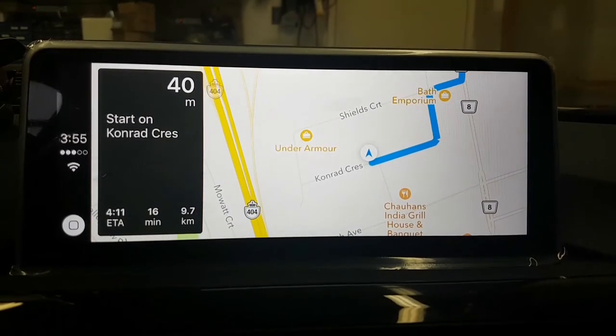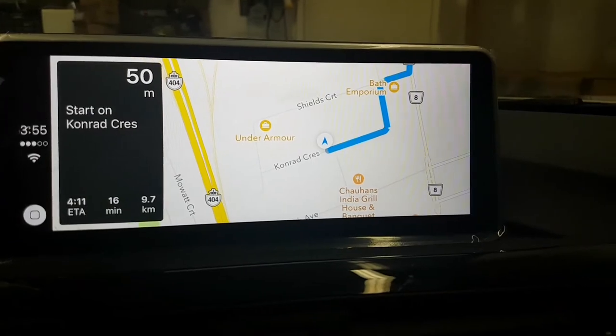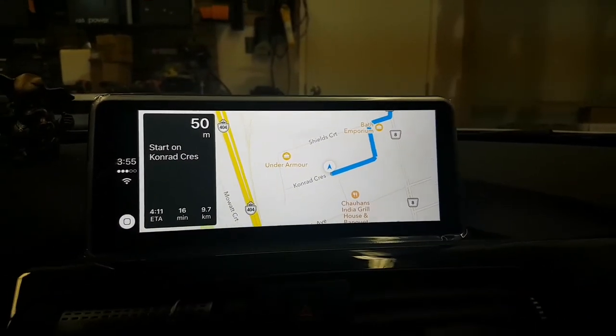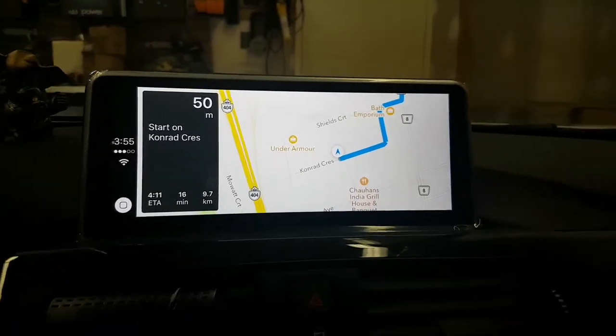Starting route to Apple's Medical Clinic and Pharmacy. Head east on Conrad Crescent. You can see the map is turn-by-turn with a voice guide.